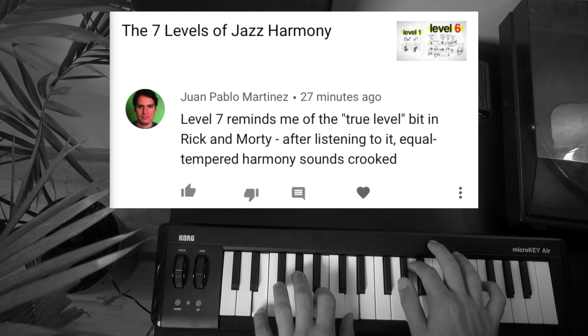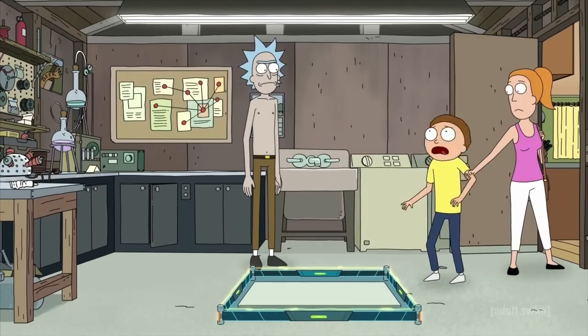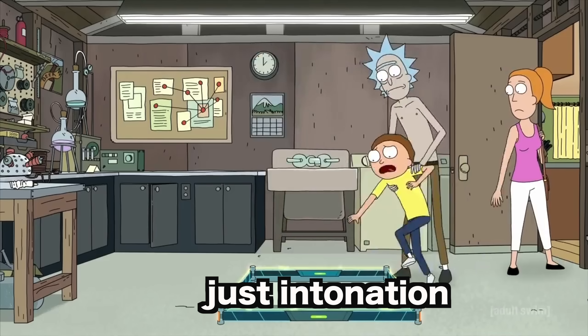One Pablo Martinez writes: 'Level 7 reminds me of the true level bit in Rick and Morty. After listening to it, equal-tempered harmony sounds crooked. Oh, everything's crooked! Reality is poison! I want to go back!' Yeah, I think that analogy is pretty good, and there are a couple other people who referenced that Rick and Morty sketch, so I think it's fairly apt. Twelve-tone equal temperament can sound fairly crooked, but to be fair, you have to have a very high IQ to understand jazz level 7. The harmony is extremely subtle, and without a solid grasp on extended just intonation, most of the music will go completely over a typical listener's head.